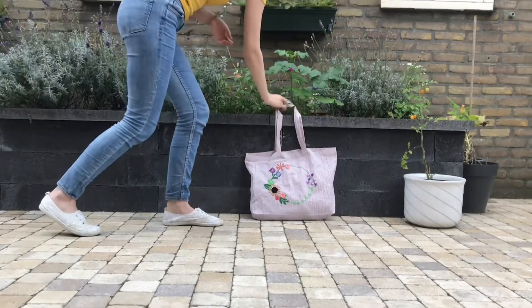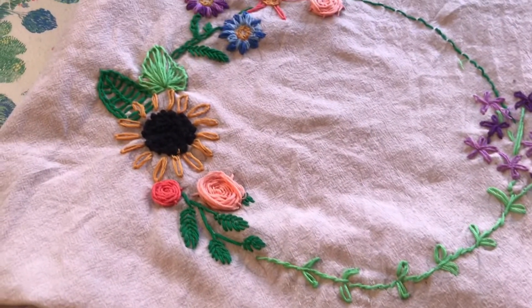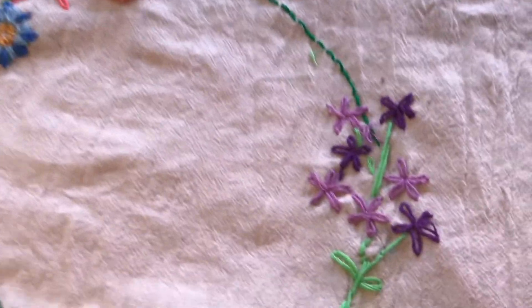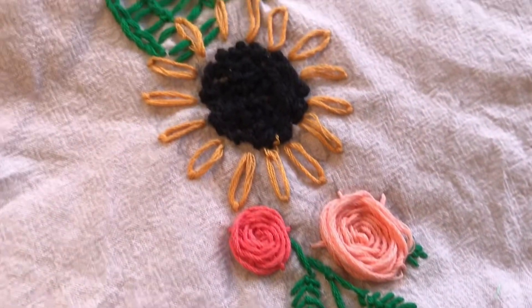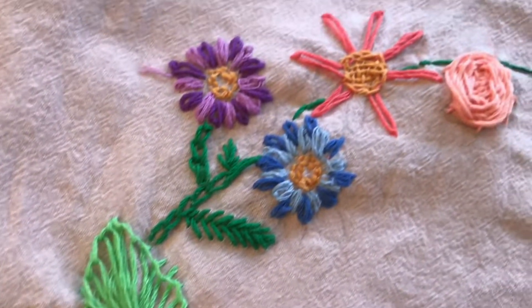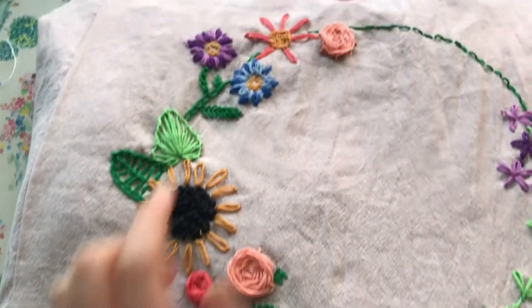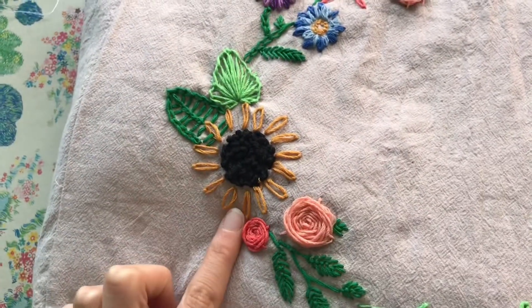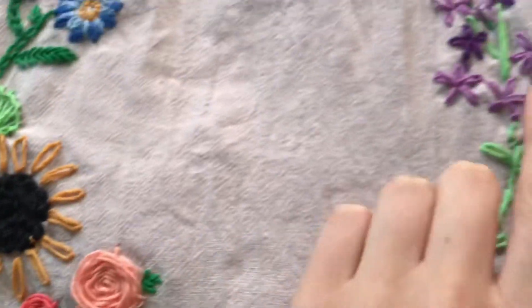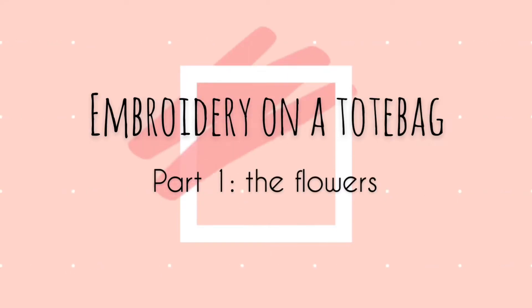Welcome to a new video! In this video I'm going to show you how I embroidered this tote bag. This is part one of a mini series — I decided to split it into two parts: one showing how I made the flowers, and one for the leaves. In this part I'm covering the flowers: little roses, a technique for several other flowers, the inside of the sunflower, and some small flowers.